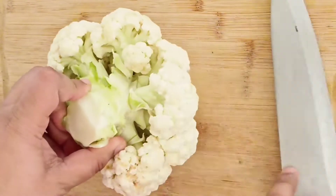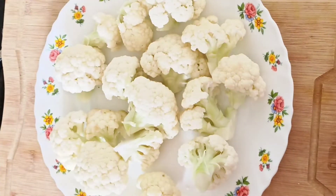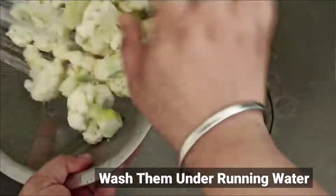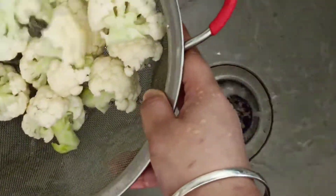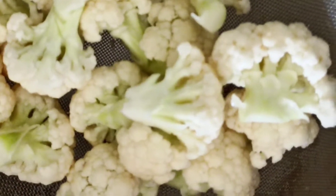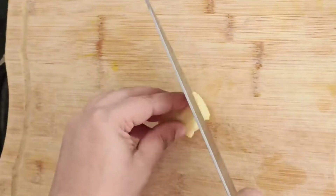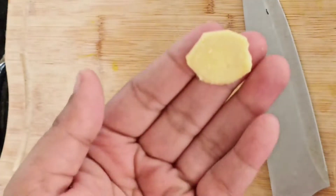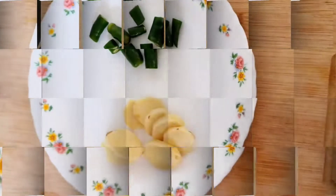I am going to offer food. We are going to eat food. We are going to mix all the food. You can take a piece and put it in the bowl.